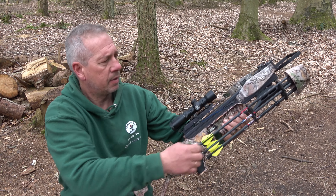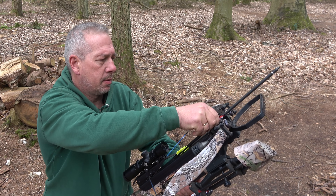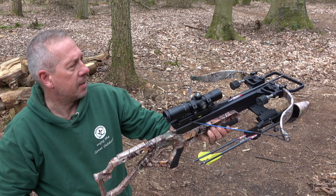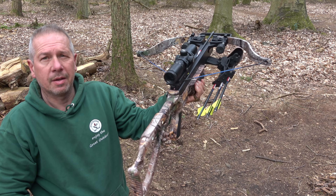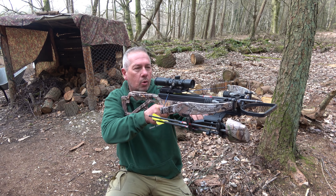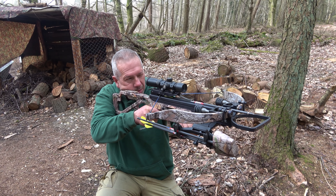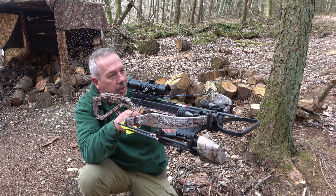The beauty of these crossbows is they've got dry fire protection, so you can never shoot it without a bolt in it. Safety's on — take out a bolt, that's in. That's loaded now, and it's so comfortable to hold as well, so light. Amazing scope on it.